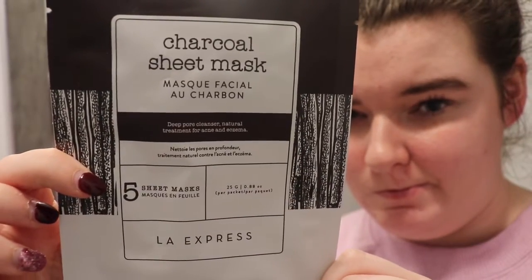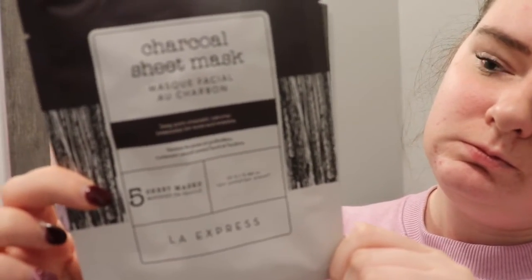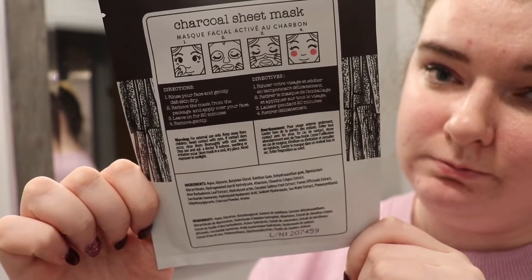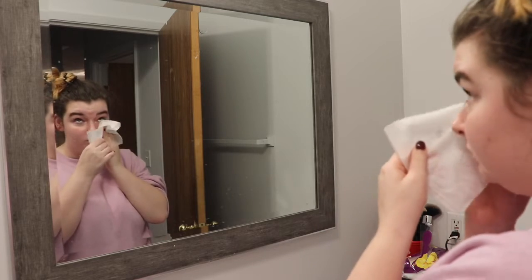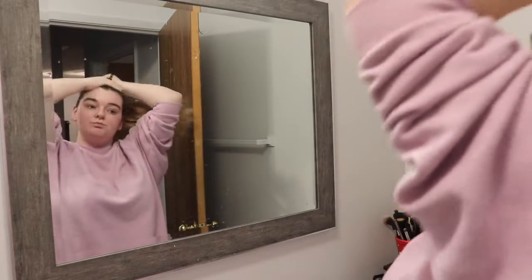So this is the charcoal sheet mask from Urban Planet. It basically just says to leave it on your face for 20 minutes and rinse off. I'm just gonna be removing my makeup so that it is clear for my face mask, and tying my hair so that there are no hairs that get caught by the face mask.